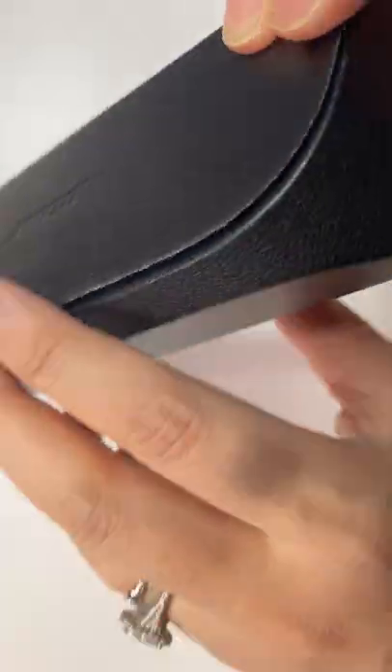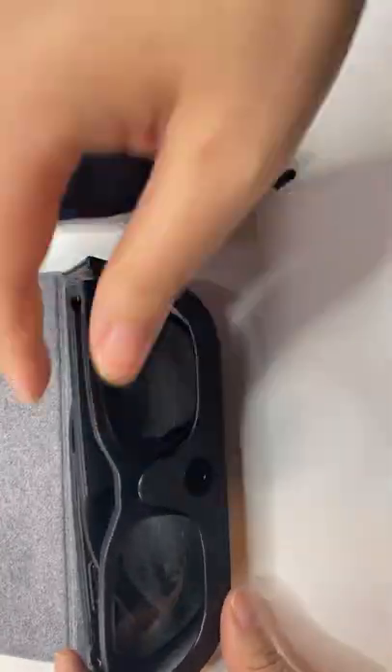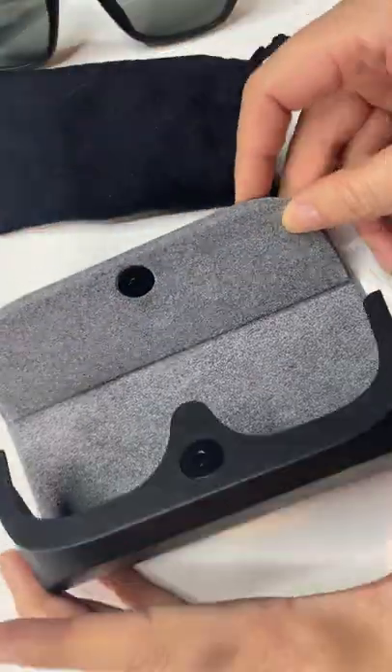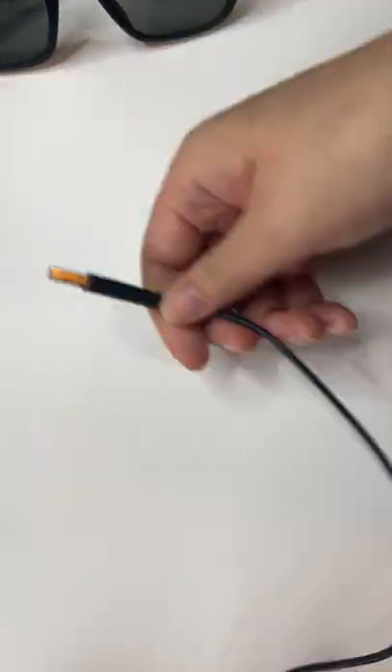These Bose frames are audio sunglasses in the style Alto. One thing that's nice about it is it does come with its own case — it has a felt interior which feels a little bit more luxe, and it snaps closed through a magnet.